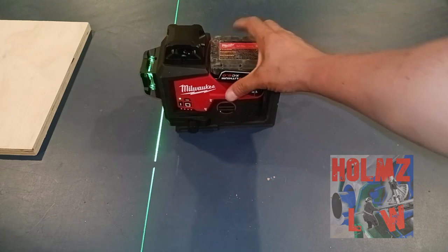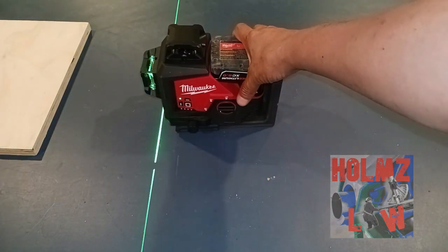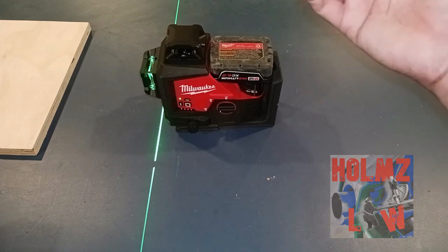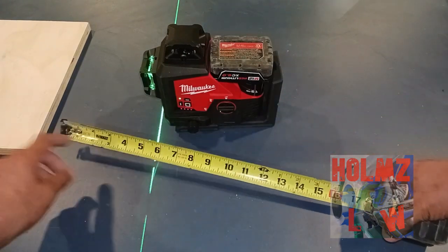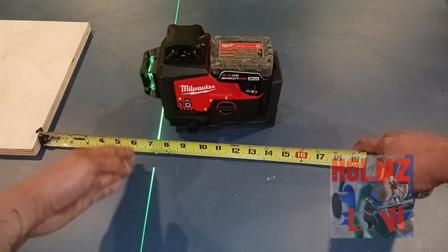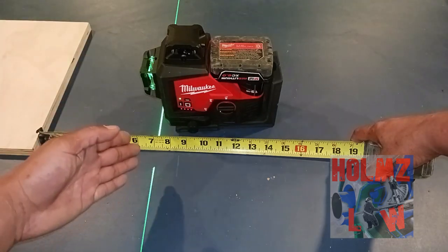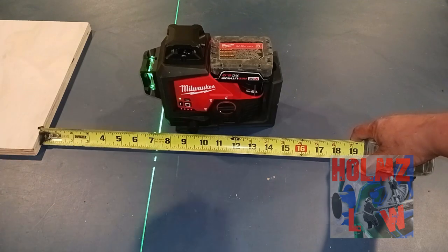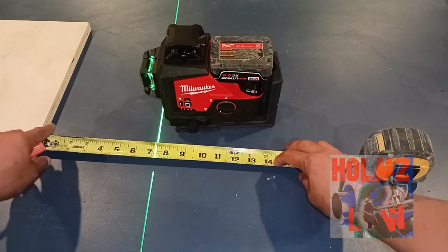What you want to do first is figure out where you want your laser. If there's a certain point in the ceiling where you want your conduit to run, you can take a measurement off the wall. Let's say you want your conduit at six inches from the wall — that's the center of the conduit. You then put a little mark on the floor at six inches.